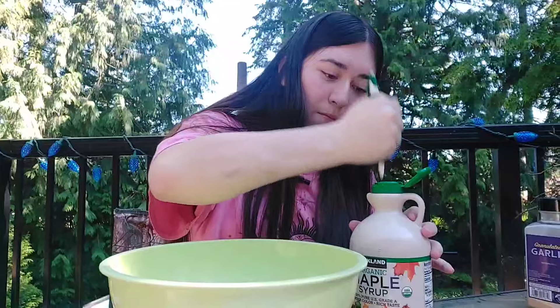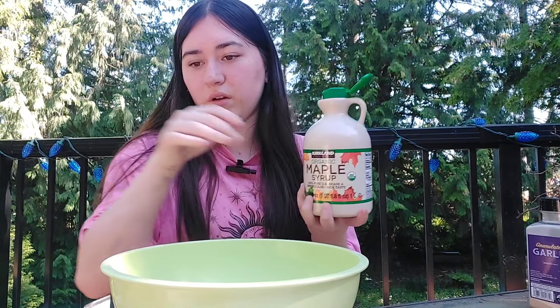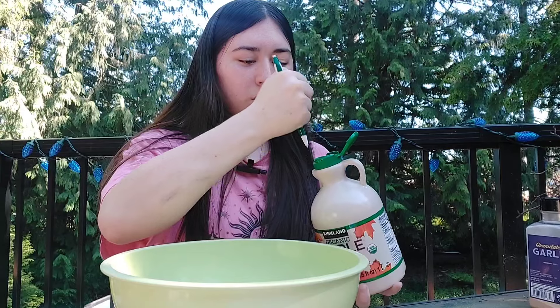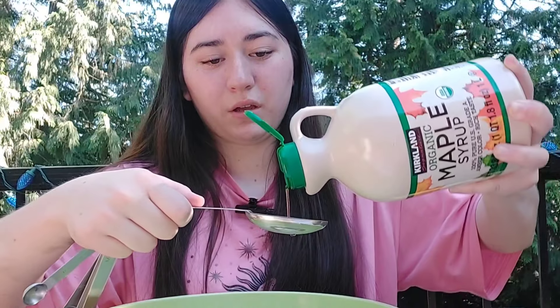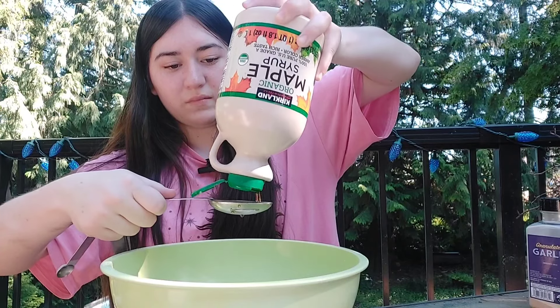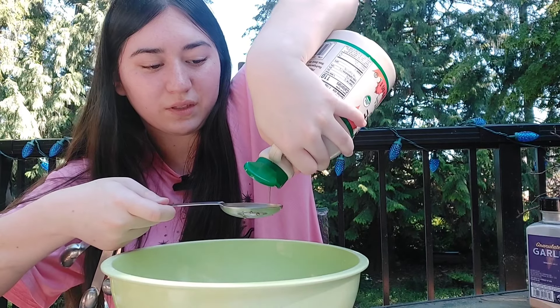This is gonna be so nasty. Next is butter but the substitute for it is olive oil. Got some olive oil, we need four tablespoons. One, two, do a little less on this one, three, four. Okay, it's like I'm cooking — I'm not even baking.